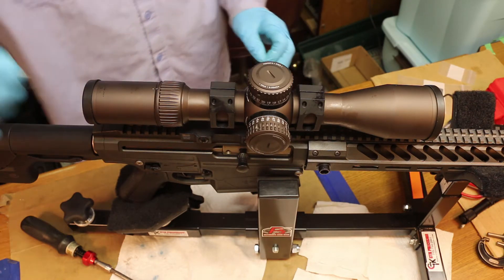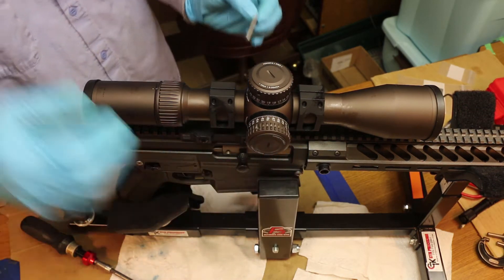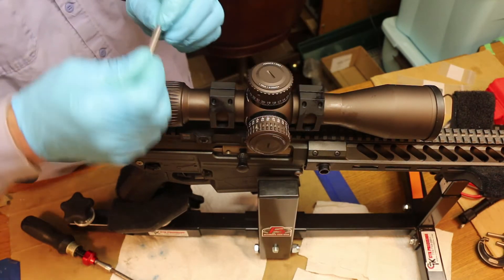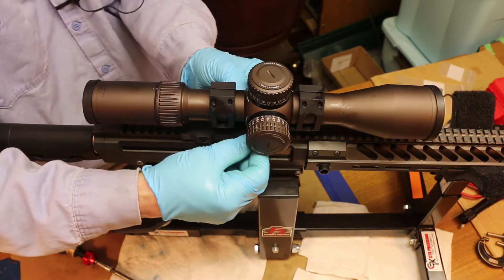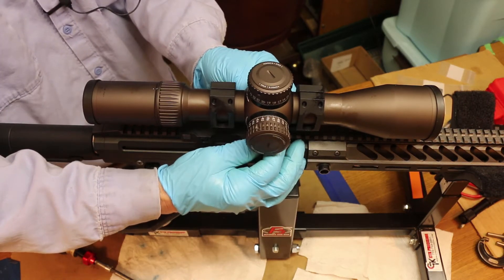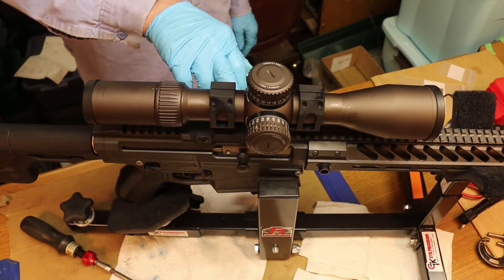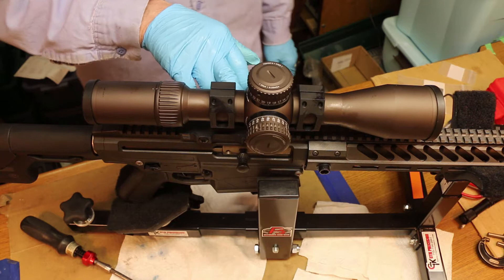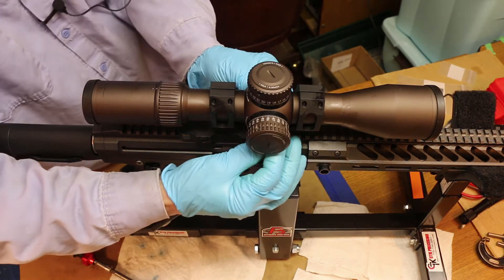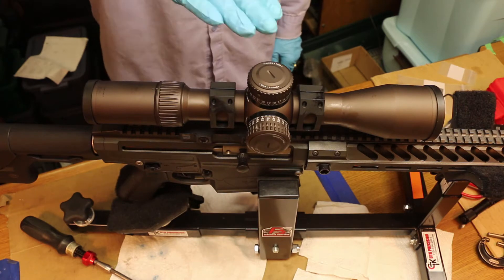The way I did that is I've got a gauge pin — it's a 206 gauge pin. Basically all I did is I slipped it in the bottom between the scope, which has a flat machined surface on the bottom, and the upper face of this mount, which also has a machined flat surface. With the pin in place between the two flat surfaces, it will automatically level the scope.